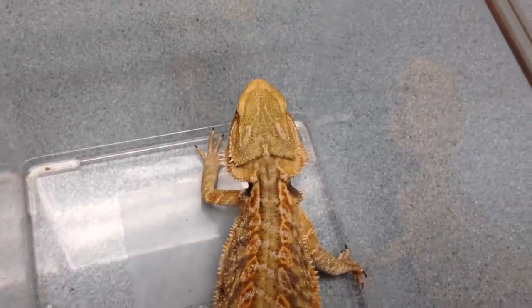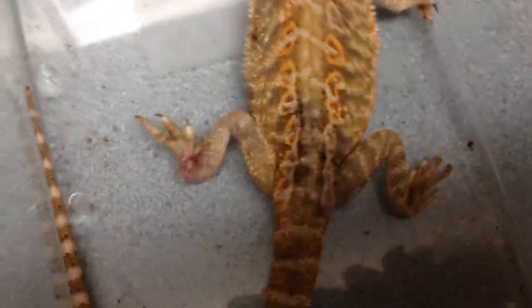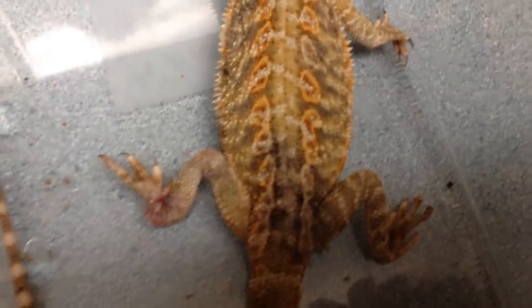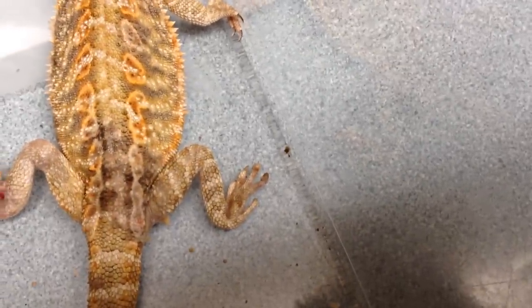Here we have a cute little beardy, about 52 grams. If you notice on the back feet, we're missing a toe on the left side, and on the right side we're about to lose some toes.